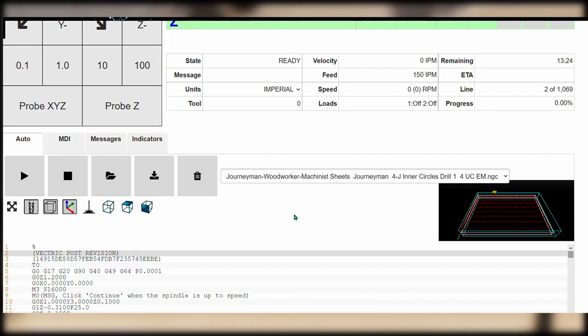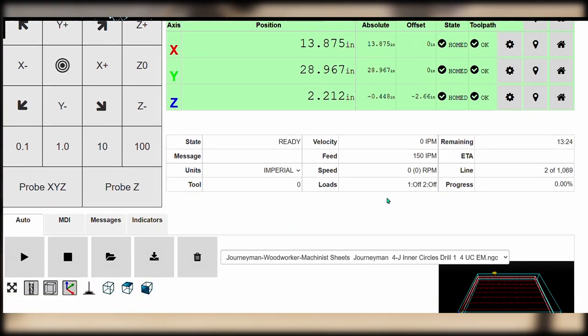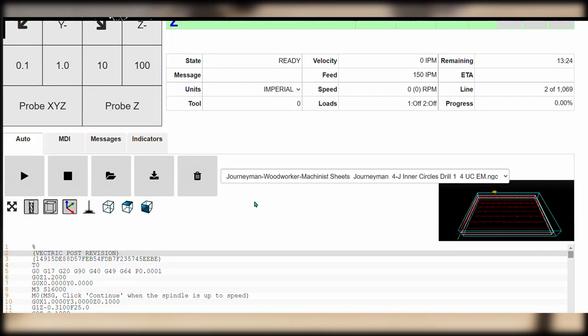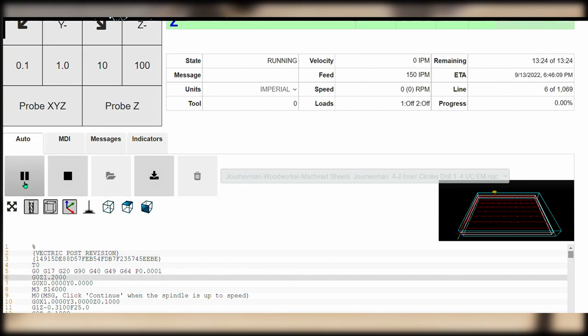You can see right here that we've loaded number four — journeyman inner circle. We're going to drill with the quarter inch upcut end mill. We don't have to re-zero Z because it's all going to be the same Z. The X is still set at zero, the Y is still set at zero — we haven't shut off our machine, we're just continuing right through this process. Z is going to stay the same because it's the exact same bit. It's going to take 13 minutes and 24 seconds to cut this. On your marks, get set, go.